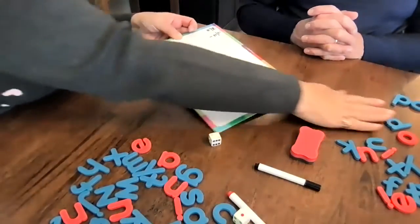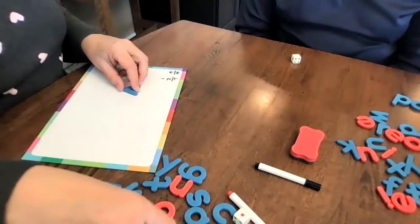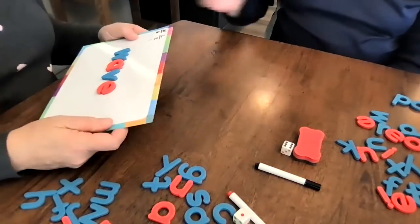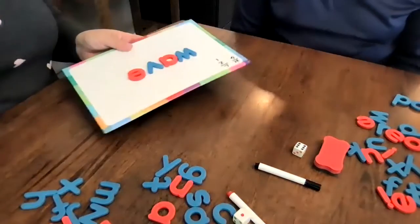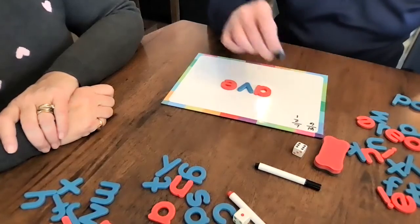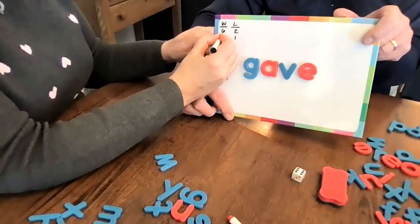I give him his letters back and I'm going to make another word. He gets his dice ready. Roll your dice. He gets a six again — lucky! What word is it? Wave. Is he right? Yep, he is right. And since it's a six, he has to change one of the blue letters — just one consonant — to make a new word. He's going to change the first one to gave. And he succeeded — is gave a word? It sure is. I gave someone half of my cookie. So he gets six points. He's beating me!